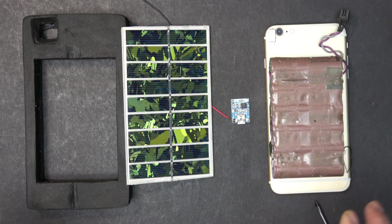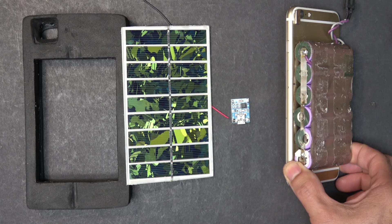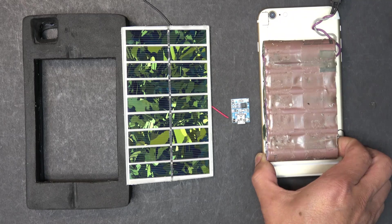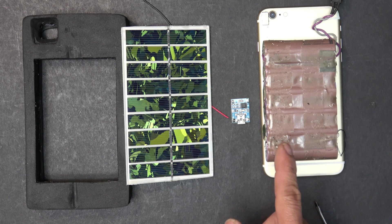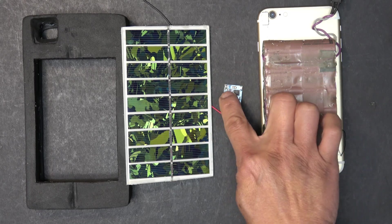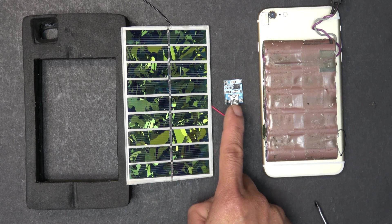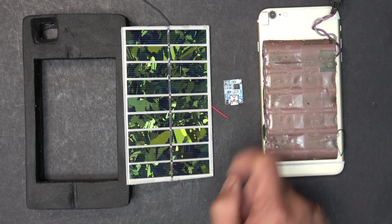How fun is that? So here's the plan. The battery pack on the phone is a six-cell battery pack — six 18650 cells in parallel. The total capacity is about 20 amp-hours but only four volts. So I need a charge controller for the solar panel, and this is my charge controller — it's basically just a TP4056 board.